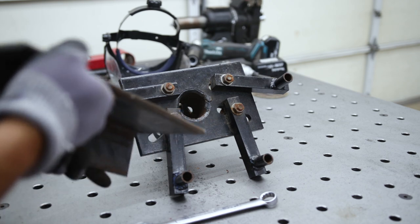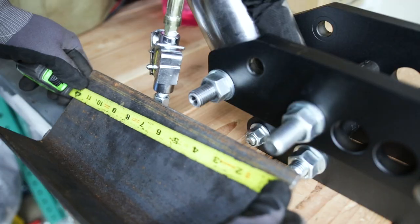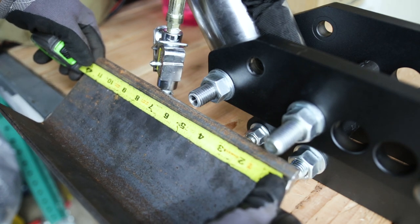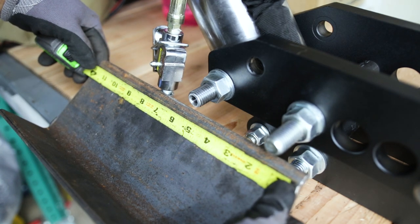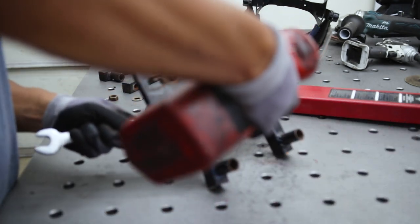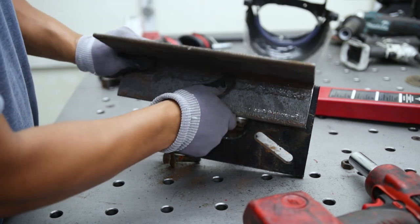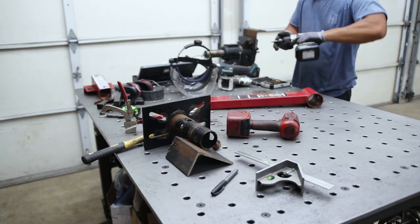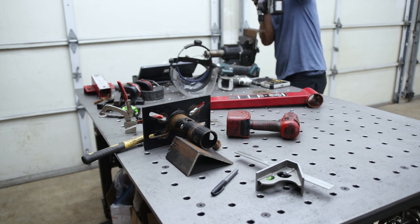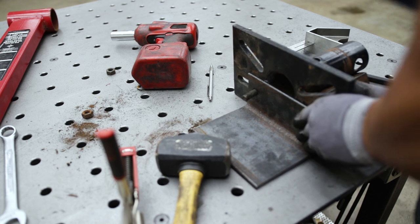To make the actual mount that attaches the tube bender to the engine stand head, I used some 3x5 quarter-inch wall angle. This is the piece needed to connect the tube bender and the engine stand together. I took the angle, marked out where the holes needed to be from the slots, and drilled two holes.